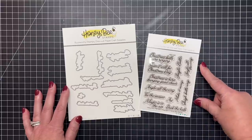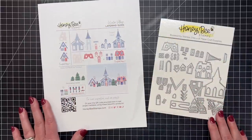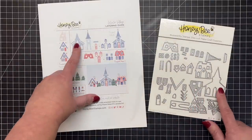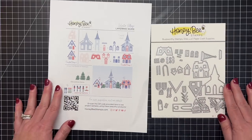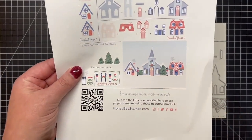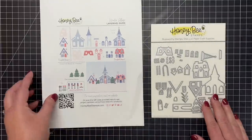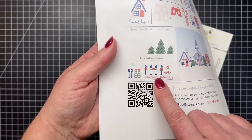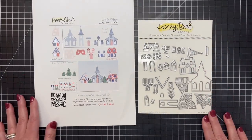Next up is a die set that creates the sweetest Layering Winter Village. You can create two different little houses and a church, and the layering guide shows exactly where all the little details go. I love that there are little trees, and even little snow pieces you can cut out of glitter paper to add to your little houses and roofs. There are also cute little lamp posts, and I love the layering options with the wreaths and swags you can add to the posts, homes, or church.